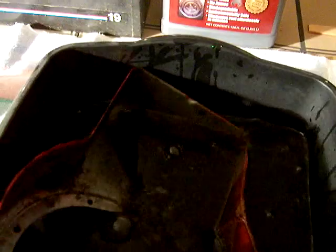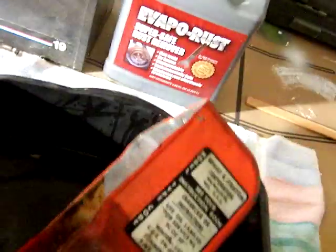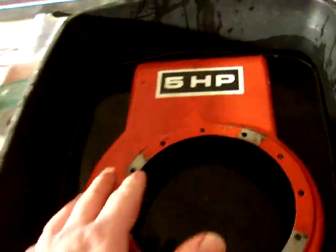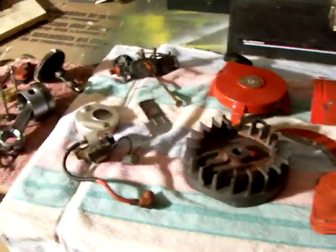If you ever want to know how to find out what model Briggs and Stratton engine you have, if you look on the side of a shroud like this, the sticker there says model and type and code. And stamped right here in the metal is the model and the type and the code of the engine that you have. This code starts with a 75, which tells me this engine is from 1975. This is model 13020500-01. That's how you know what this particular model is — Briggs and Stratton, five horsepower.